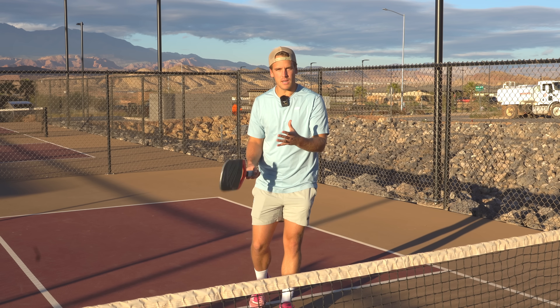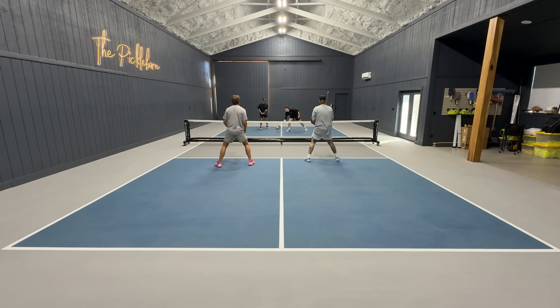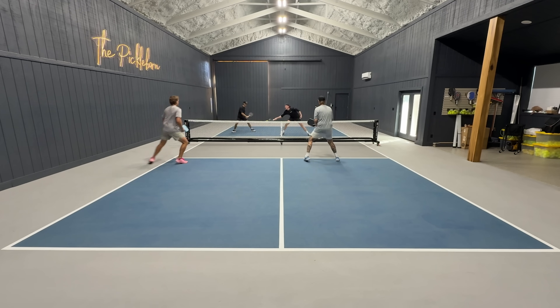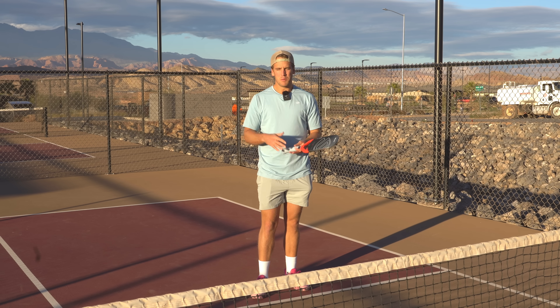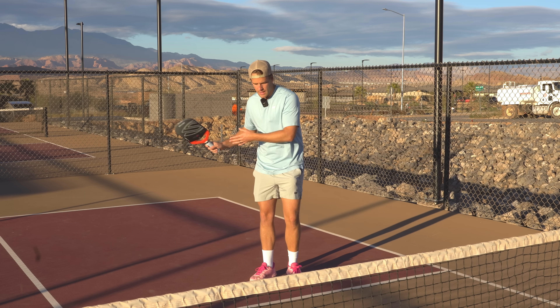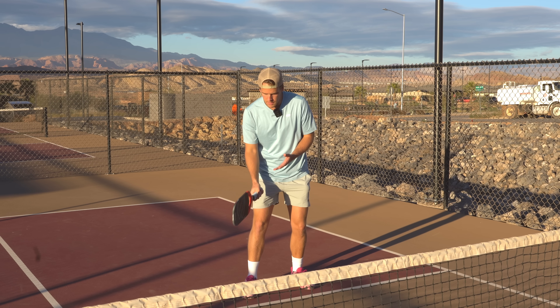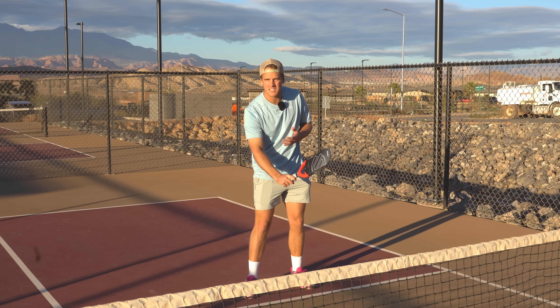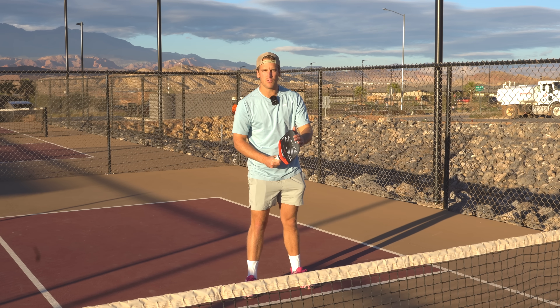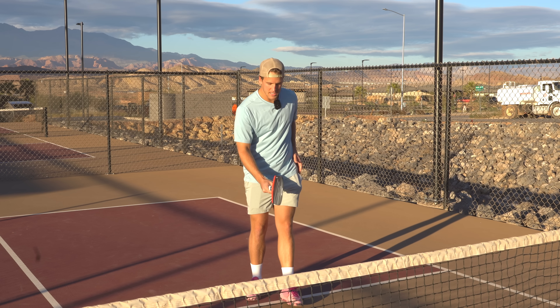Here's a really easy tip to make your speed up super simple so that you're ready for that ball to come back — hit a windshield wiper speed up. In essence, it's just a really simplified speed up. Your typical speed up has a backswing and a big motion. With the windshield wiper speed up, your paddle finishes out in front of you. There's no backswing; everything stays out in front of you.